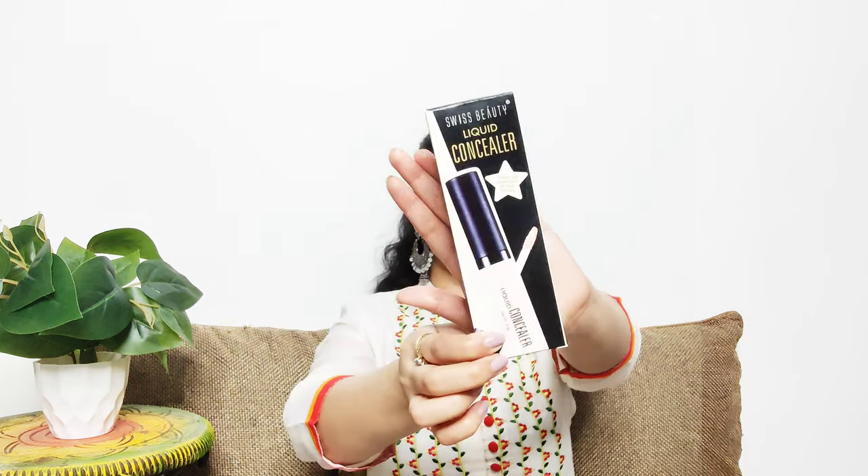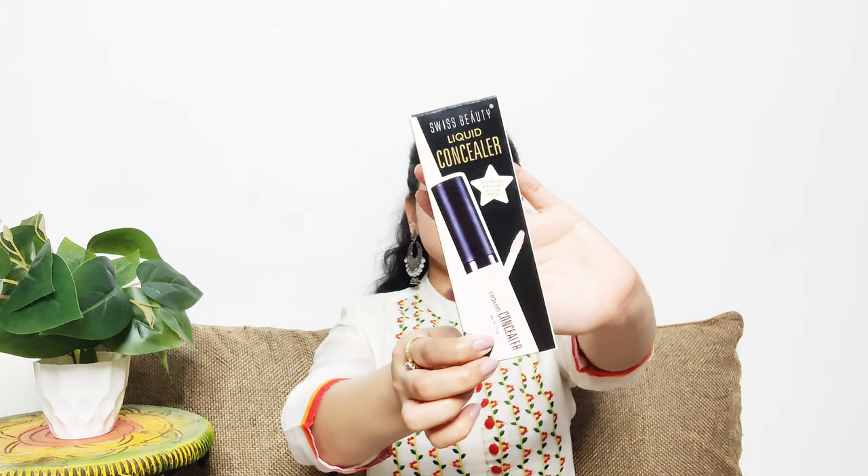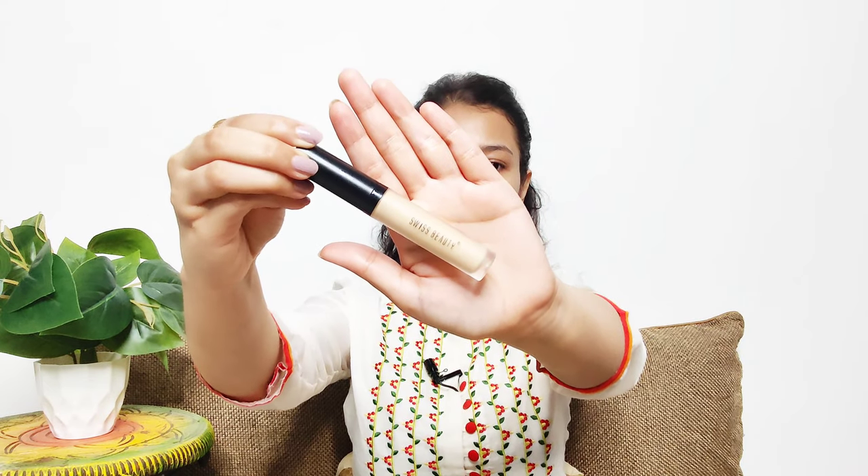Next we are going to conceal our dark circles. For that I have this Swiss Beauty Liquid Concealer, which covers blemishes in one stroke. I got inspired to try this concealer by YouTuber Anandita Chakravarti, who posts quite good videos. It was rather expensive but I thought — why not give it a try.